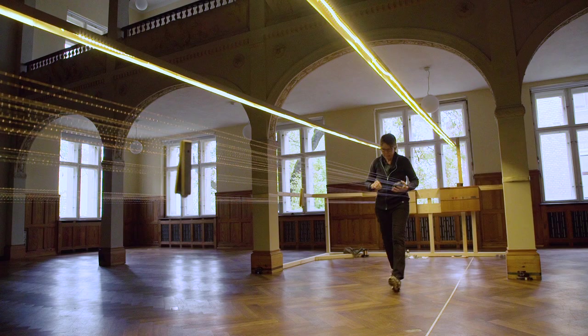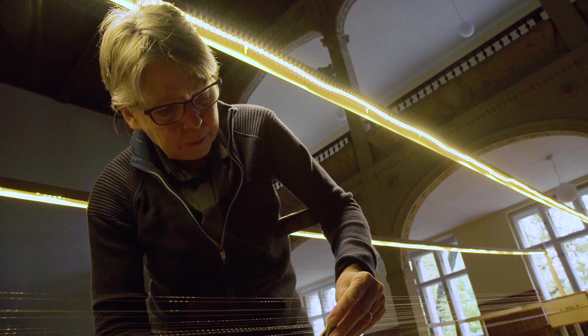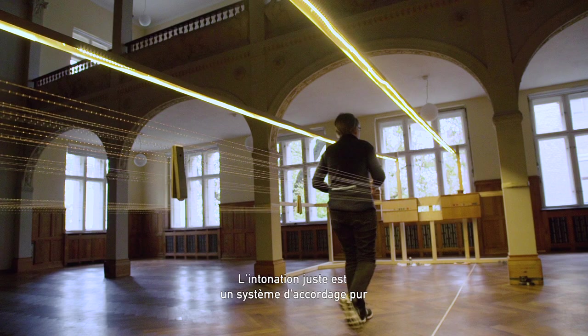It's still just a little flat, so I'm going to move it up just a couple of millimeters. Just intonation is a pure tuning system where waveforms are in alignment.